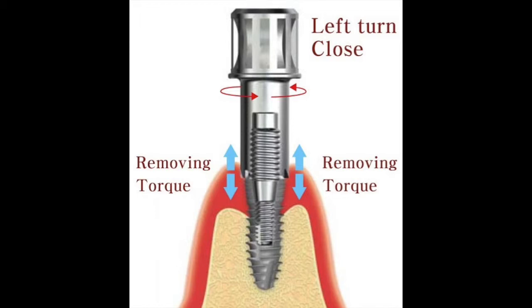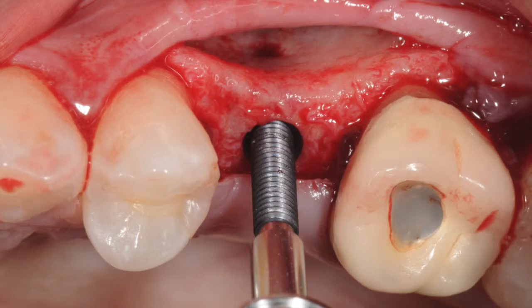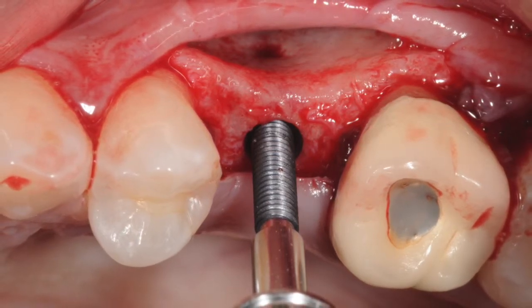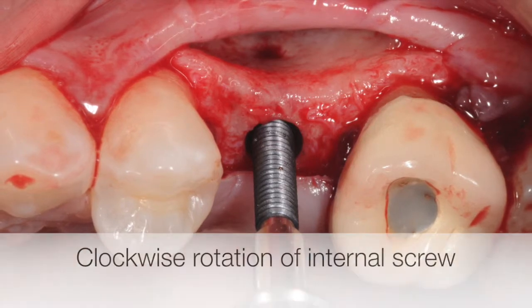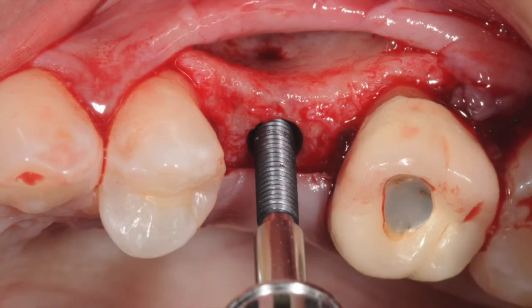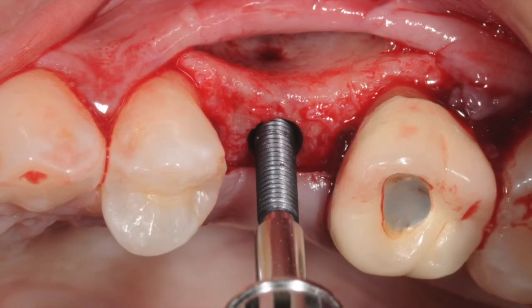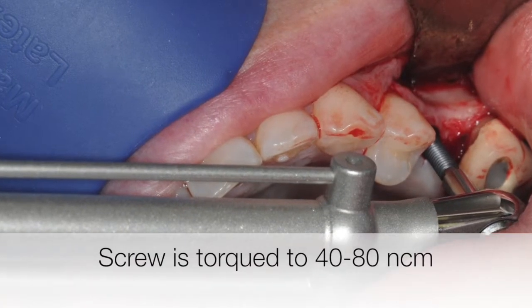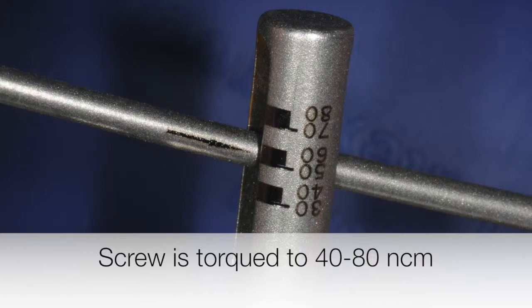First, an appropriate size fixture removal screw is engaged into the well of the implant and rotated clockwise until it's tight. There are several different sizes of this screw available based on the top of the implant. This screw is then torqued clockwise with a wrench to 40 to 80 Newton centimeters.